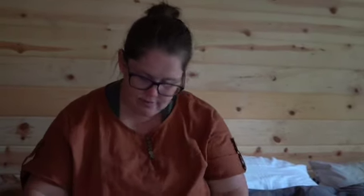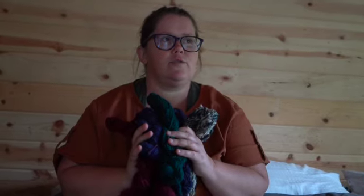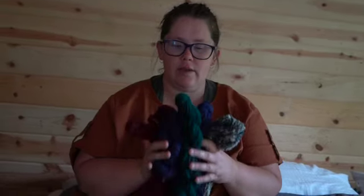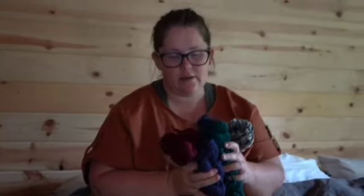All in all, we had 13 skeins in — I think it's actually 10 days. Because Tour de Fleece is 24 days long, so yeah, I think it's 10 days. That's fine. We definitely are slowing down on our spinning, but we're still spinning.